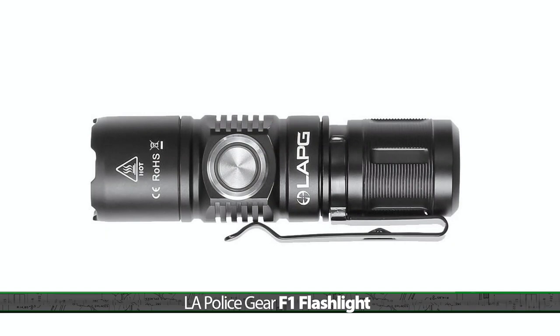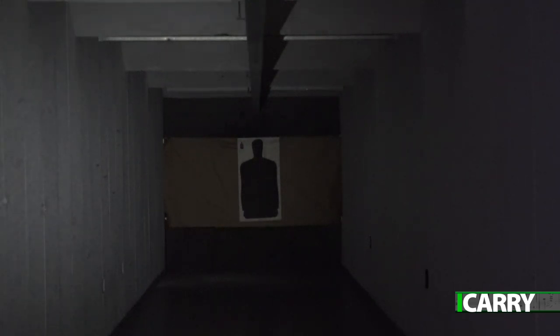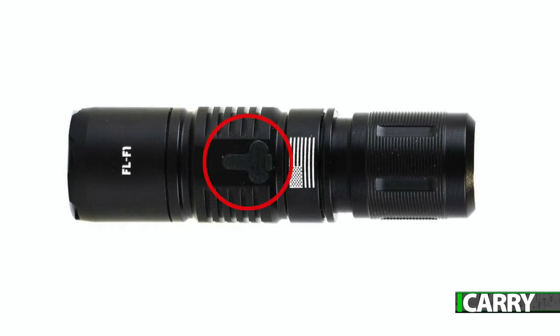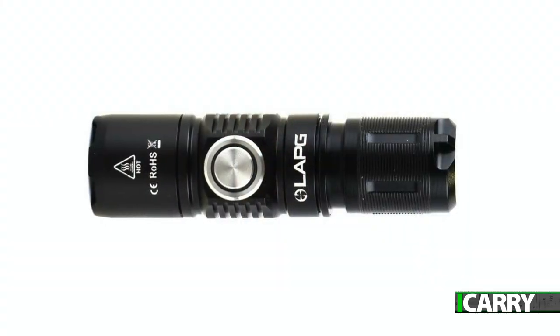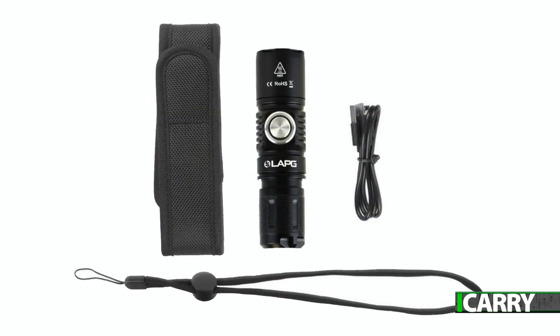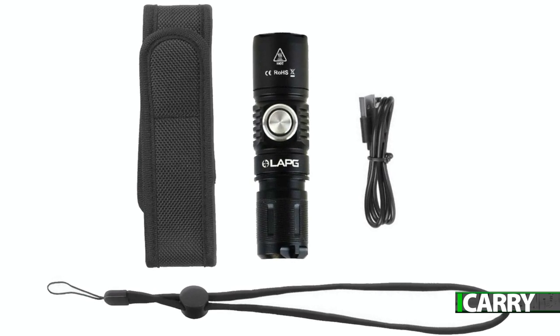The LA Police Gear F1 flashlight is small, powerful, and affordable — just like the Ruger LCP Max. If you're selecting an LCP in a pocket holster, chances are you're also looking for a rather small flashlight. The F1 offers up to 1,000 lumens in a light less than 4 inches long, weighing less than 3 ounces. Water and impact resistant, the F1 is also USB rechargeable, so recharging will be simple. There's a nylon holster and a removable pocket clip, so the F1 can be carried in a variety of ways — all this for under 40 bucks.